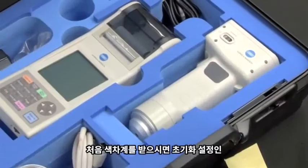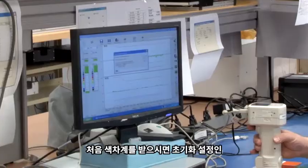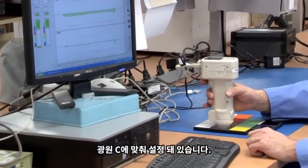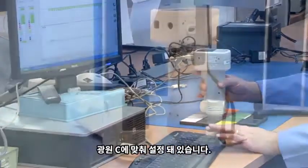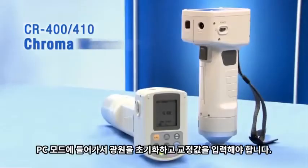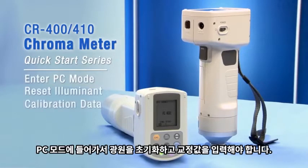When you receive your new chromometer or send it to Konica Minolta Sensing's service department in Ramsey, New Jersey, your instrument will be configured to the C illuminant, which is a factory setting. This quick start series will show you how to reset the illuminant. You will go into PC mode on the CR400 or 410, reset the illuminant, and enter calibration data.